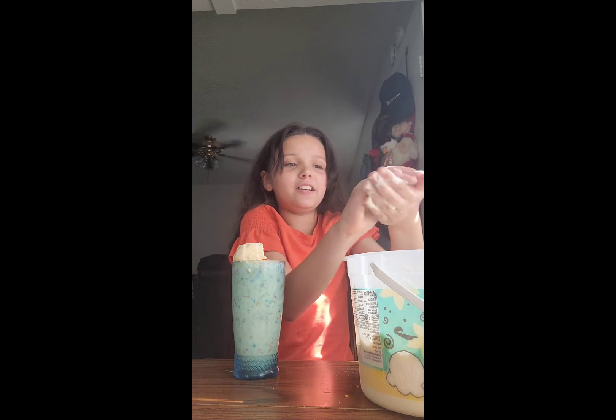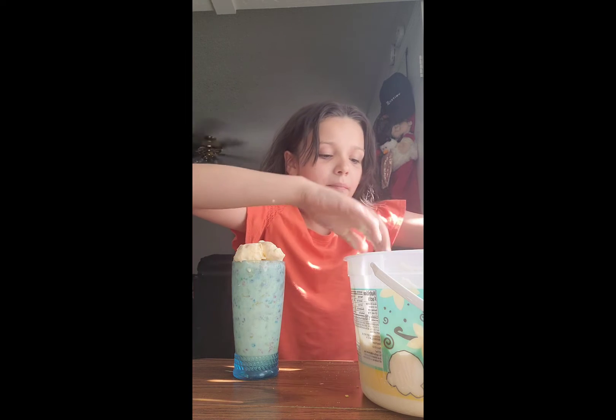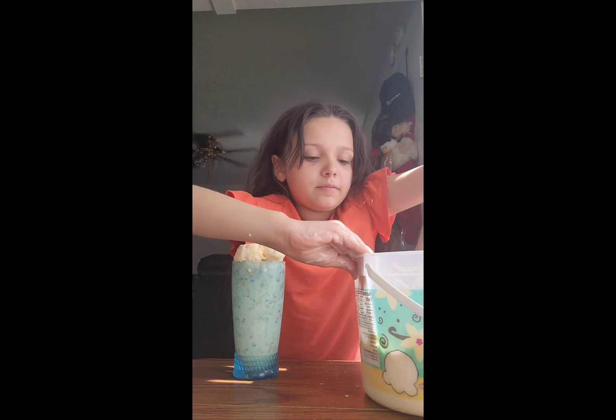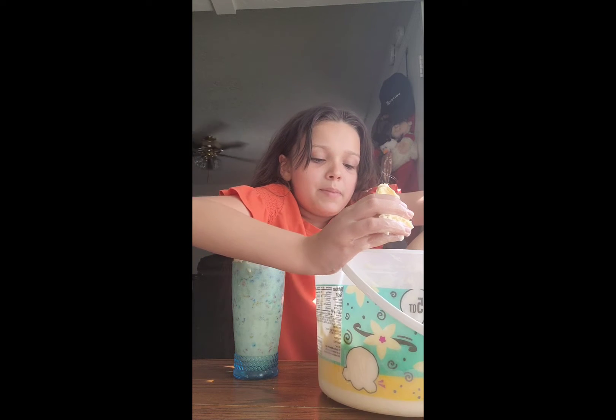My hands are actually clean. I'm going to put another one. I think this might be the last one — I'm going to make this look big.